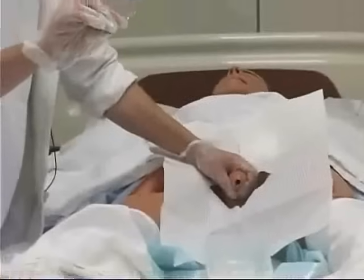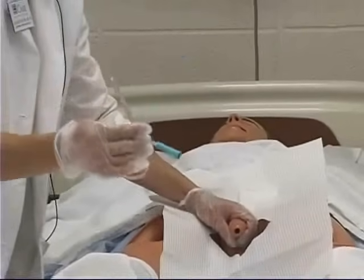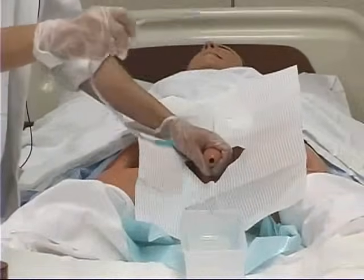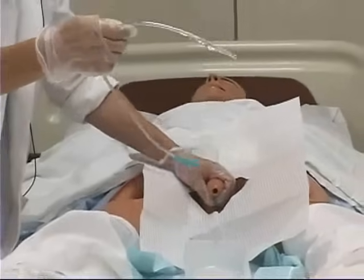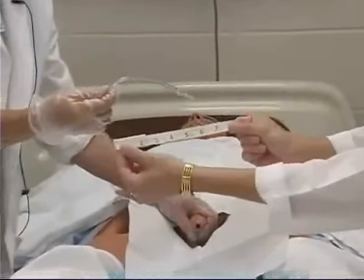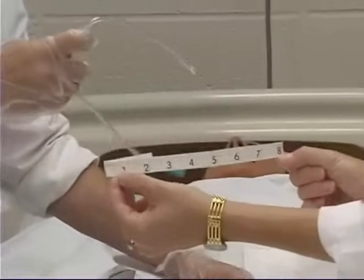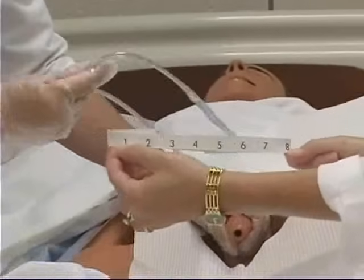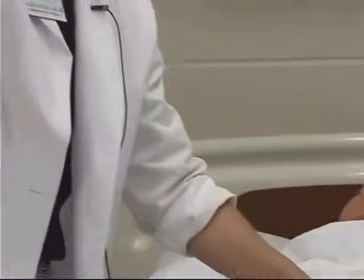As far as how deep to insert it, it's recommended on a male patient that you insert it eight inches. What I'm going to have Gina do is visually show you, give you an idea of how much of this catheter is eight inches. So I need to go about down to here — this is approximately eight inches.